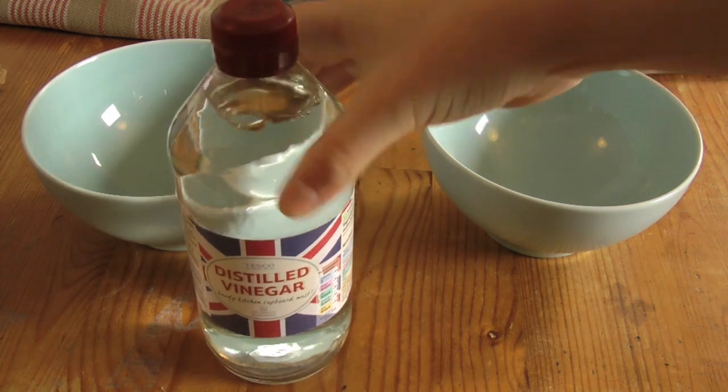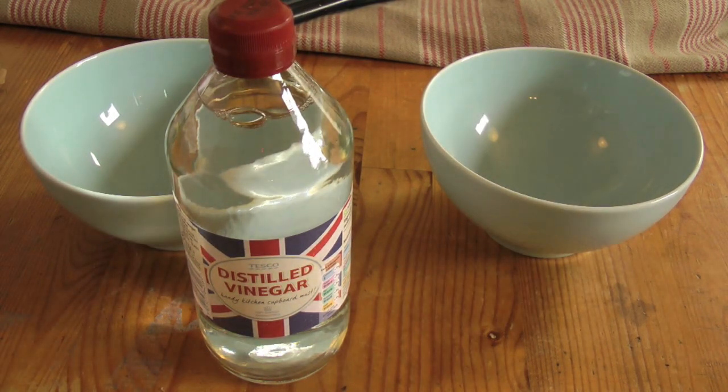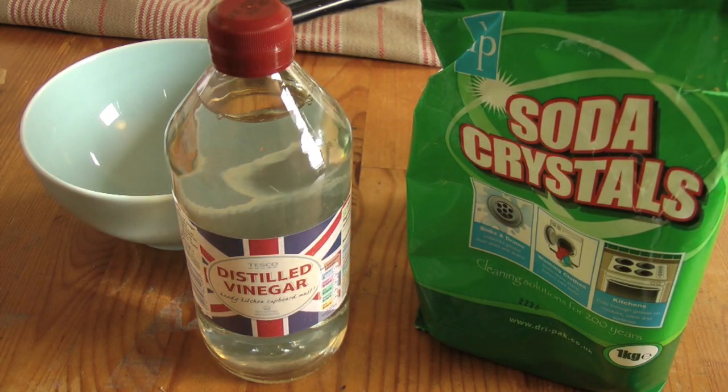It's an amazing cleaning agent and disinfects as well, which is awesome. It's also really softening, which is perfect for use on makeup brushes, and it works best when you warm it up in the microwave for around a minute. Make sure it's warm and not hot. In the other bowl,